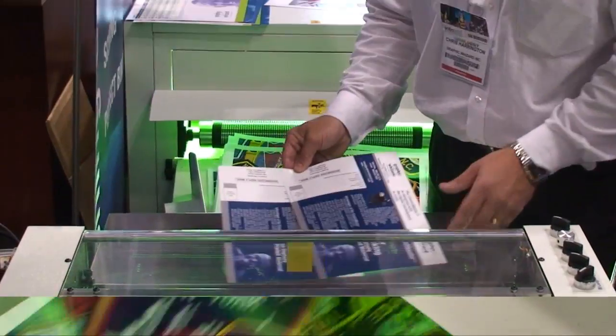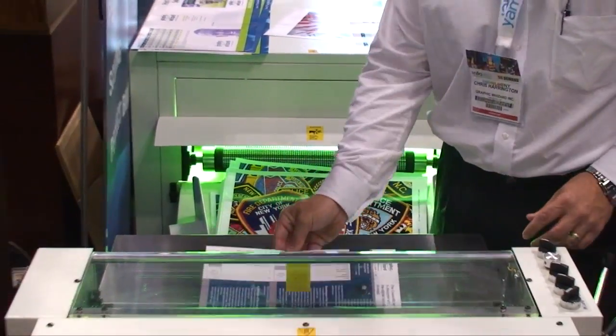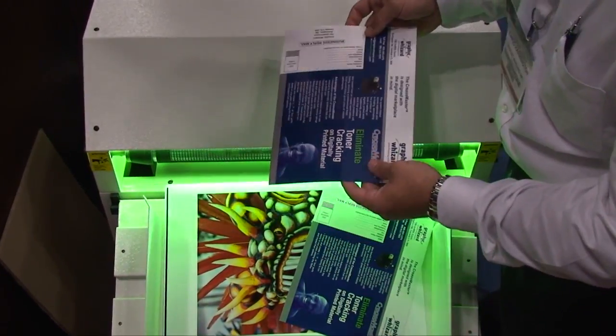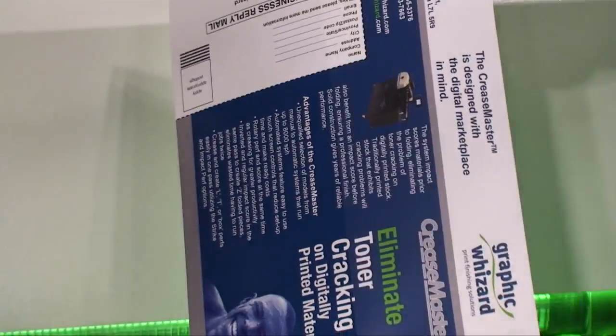The XDC 530 UV coater is hand-fed but produces the same high-quality UV coating for shorter runs. The machine is compact, saving on floor space.